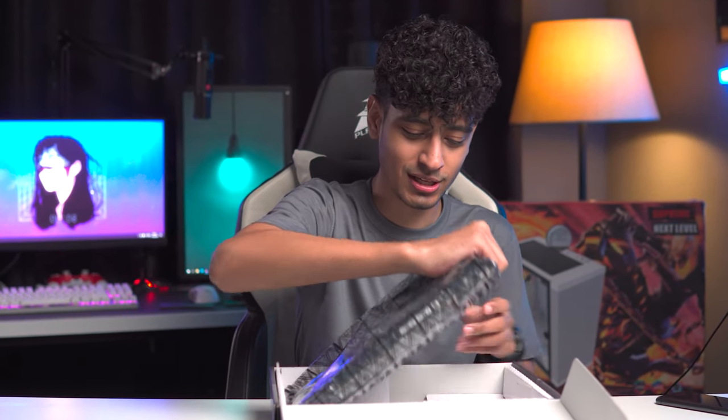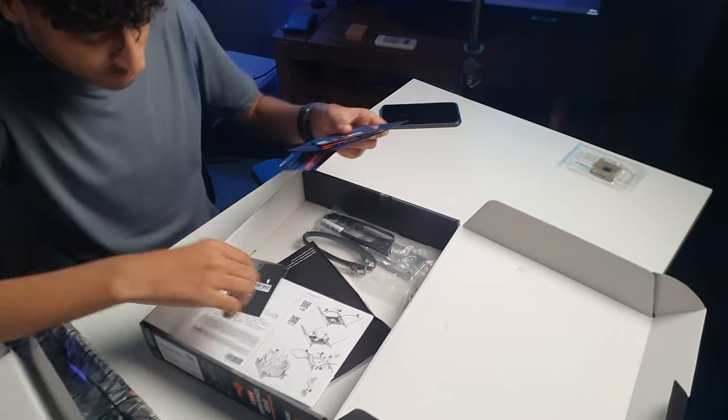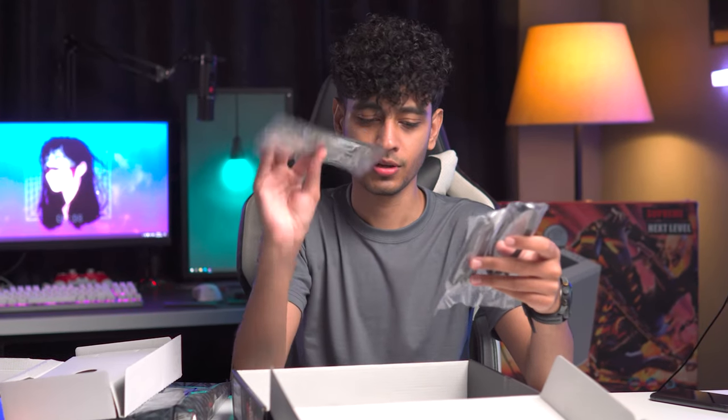We're unboxing it here. Inside we get hard drives and accessories, stickers, some SATA cables, an I/O shield, and M.2 screws.